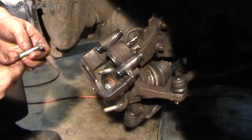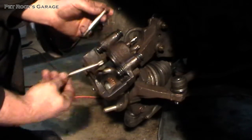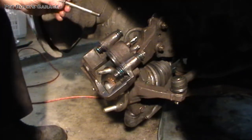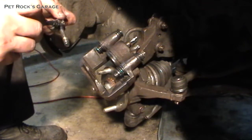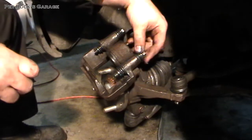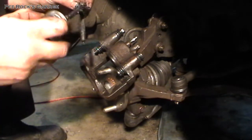Now we're going to bolt the caliper back up to the spindle. As you remember when we took it apart, you've got two bolts of different lengths — this long one is the top, this short one is the bottom. Also, because these are going to be riding metal on metal, you want to lube up these pins — this flat part — so that they will slide properly. It may seem like a lot of grease, but the better lubed up your caliper is, the better it will perform. These things need to float — that's how they work. And if they can't float, they don't work very well.